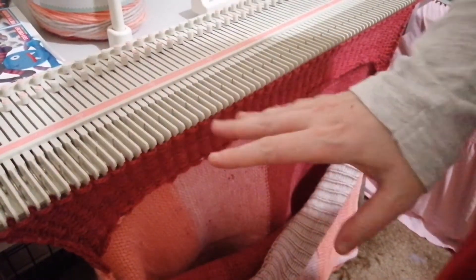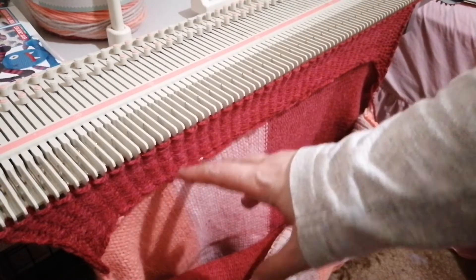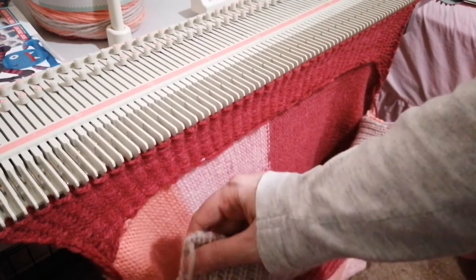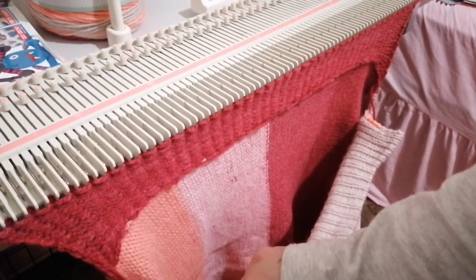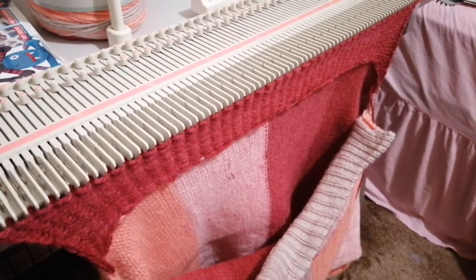Then all you're going to do is loosely cast this off - you want this loose because it is going around your waist. Cast it off as loose as possible, sew it to the edge, sew your other pieces to that and you should have your jumper. Grab your needles, start catching your stitches, sew it up and we'll see how it fits.